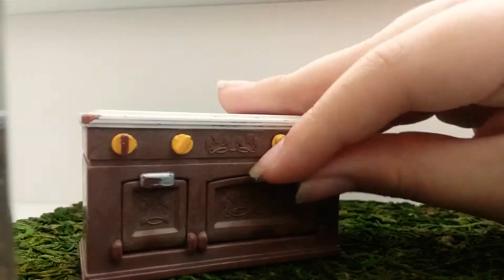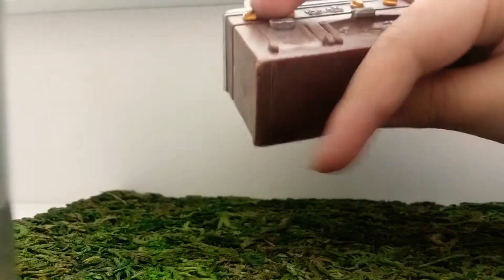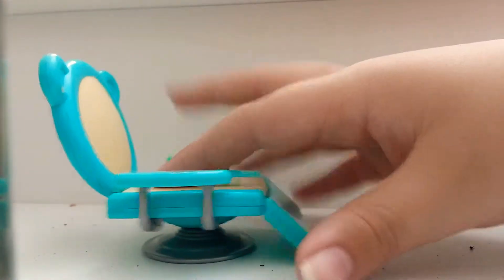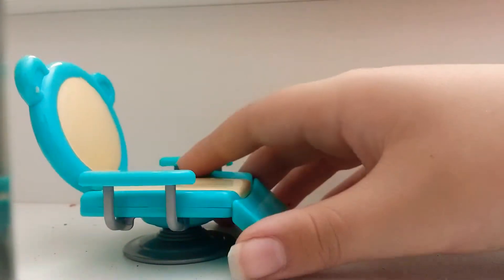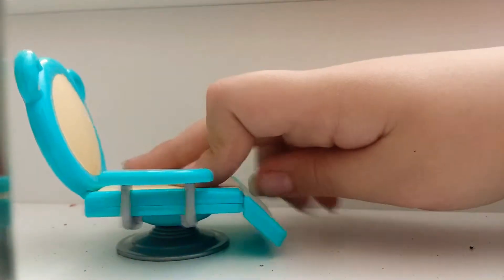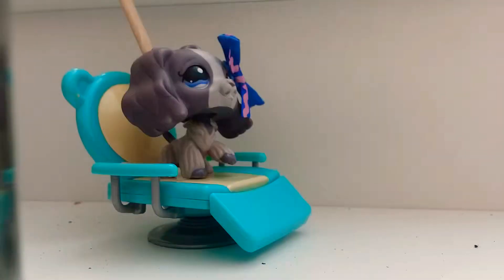Next is Calico Critters. This is pretty old, so it's kind of dirty. Also, Target kind of fake Calicos are pretty good too. Like, this is a dentist chair, and I think it's so perfect — where else in LPS accessories would you get a dentist chair? It's pretty adorable and it works too.